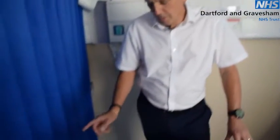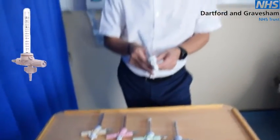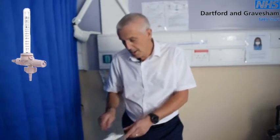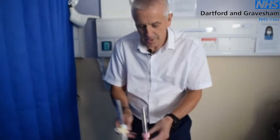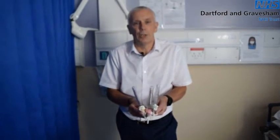Here we have a full range of the oxygen flow meters, starting with the first one which is your standard flow meter at 0 to 15 litres. This would be found on most general wards. Moving along, we have three lower flow meters which would tend to be found mainly in paediatrics, ITU and A&E.